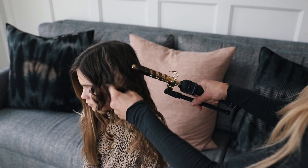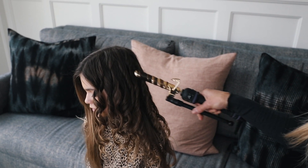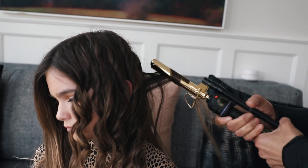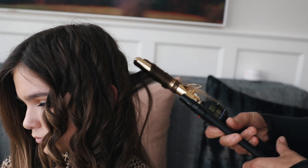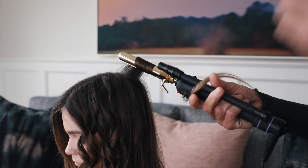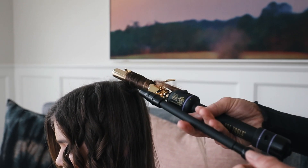You could also make the curl not so curly by not twisting it as you let it out. But hers I want to be extra curly because I'm going to do some cute braids with it. And then as I get towards the back, I'm going to start curling some forward too.